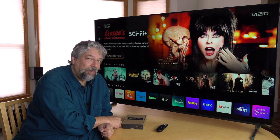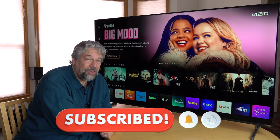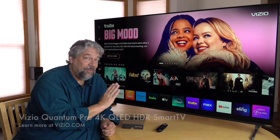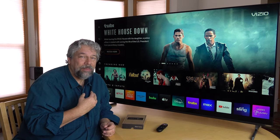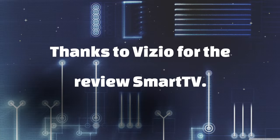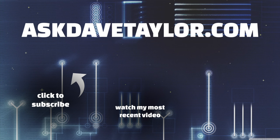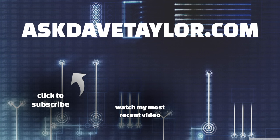I hope that was really helpful. I'm going to remind you to subscribe to my channel — just click on that subscribe button, hit that bell icon for notifications, and if this was a value, go ahead and give me a thumbs up. Really appreciate that. This is the Vizio Quantum Pro 4K QLED HDR Smart TV. I need to finish setting it up, so I'll hope to catch you in my next video.